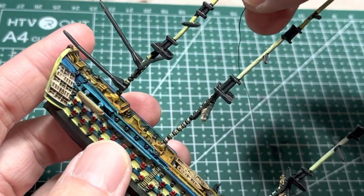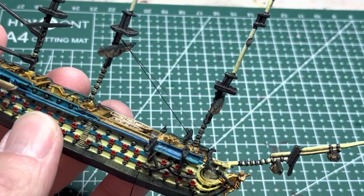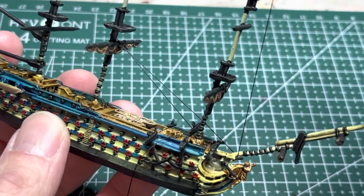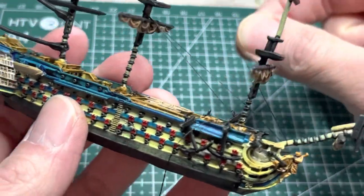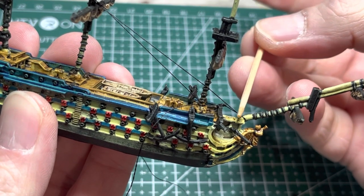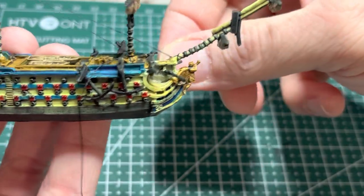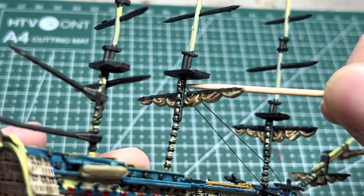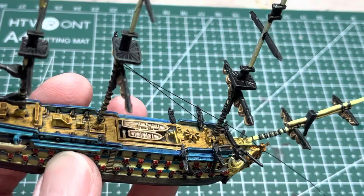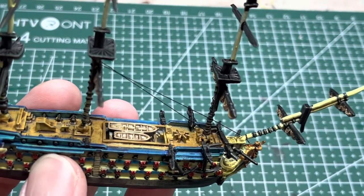Loop it around the main mast underneath the main top, guide it along the front, and then loop it around the base of the bowsprit. You can loop it around once or twice. Apply light tension to the string but don't overdo it or you might bend the mast. Then apply some gel super glue to the bowsprit and let it set while under tension. Apply some super glue to the string underneath the main top and then snip off the loose ends — always keep loose ends fairly long so it's easier to manipulate and cut them off later.